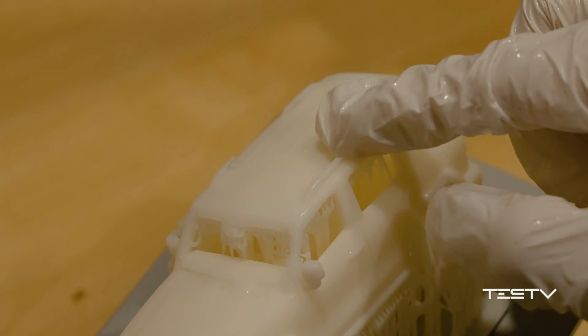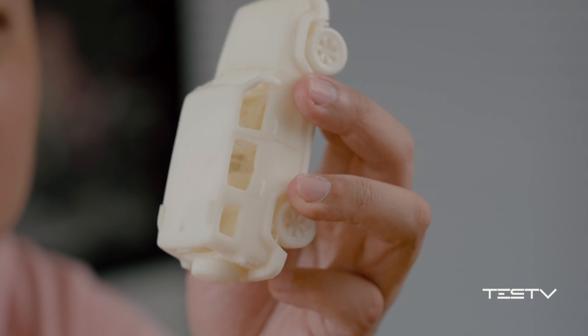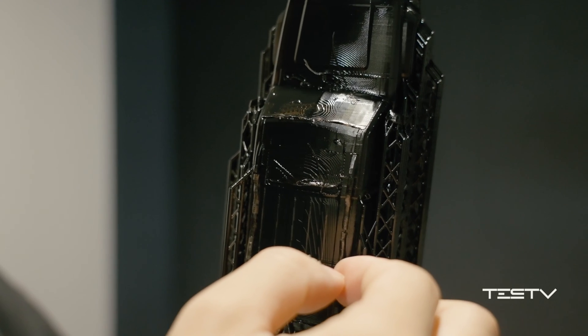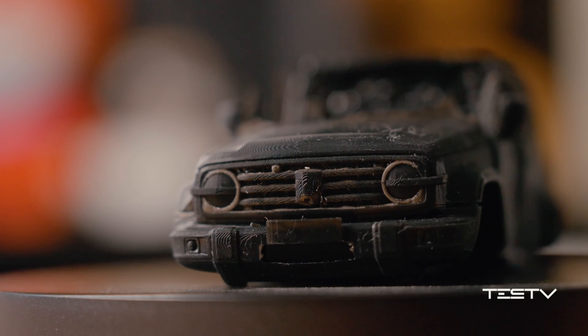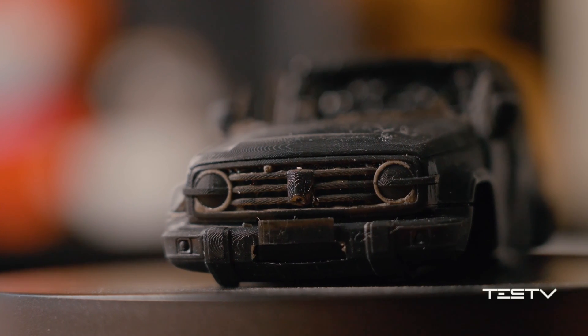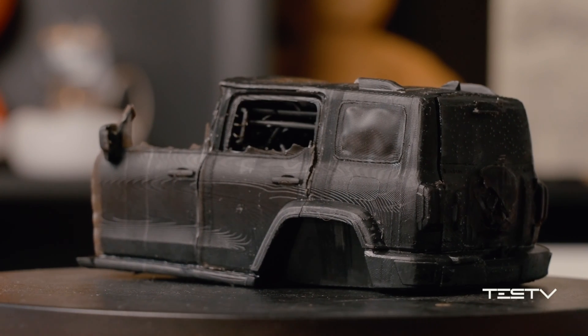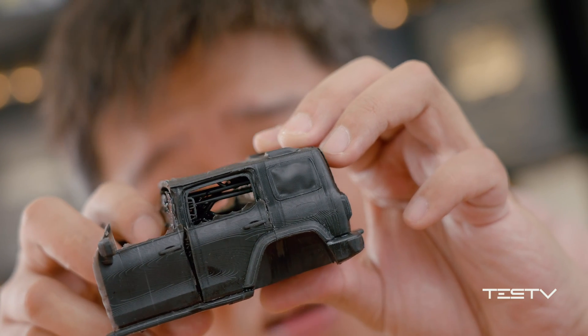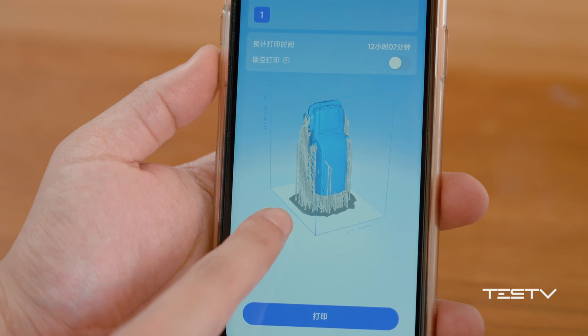Due to the characteristics of resin material, it is not able to print out the details on the bumper. So we tried to print it vertically, because technically that would magnify the details and make it easier for the machine to generate the model. But for people unfamiliar with 3D printing, it is hard to have good control of the details. Even if we print it bigger to preserve bumper details, that would make the model even more fragile, and the thinner parts of the body would swell up after curing. The interior is still fully filled with supports, and if you want to remove those, you need to build the supports yourself in advance — which is not a practical solution for beginners.